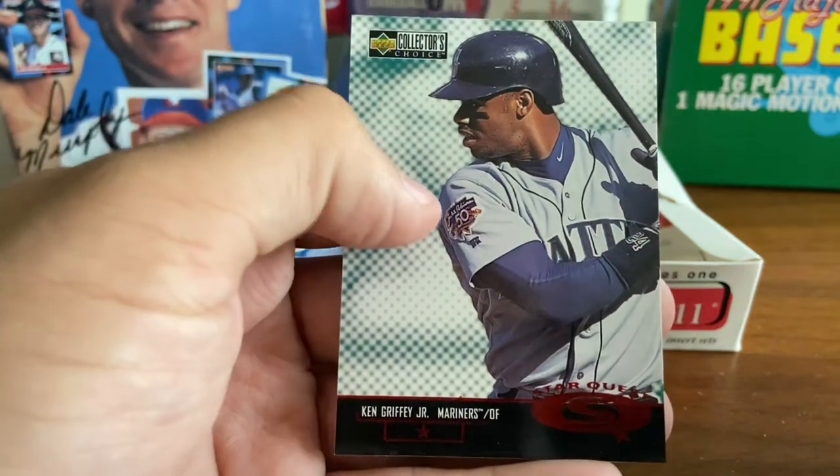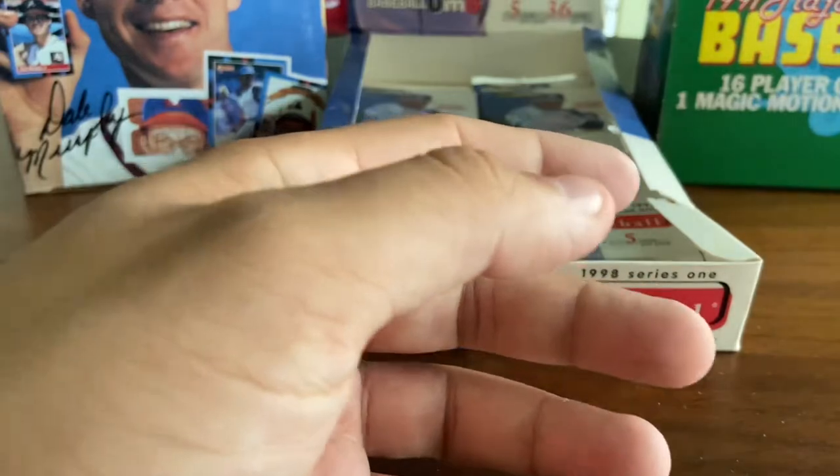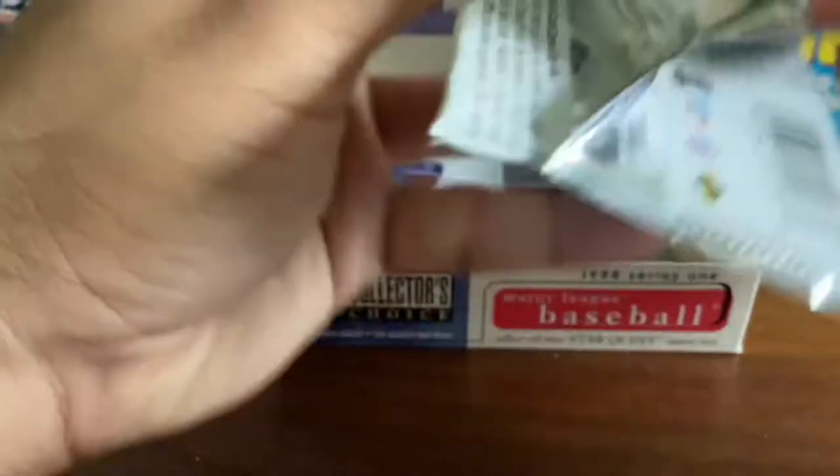Love it — it's got the Jackie Robinson patch on. That's awesome. That might be my favorite card of the set so far with this break. Always love a Griffey Jr. card.